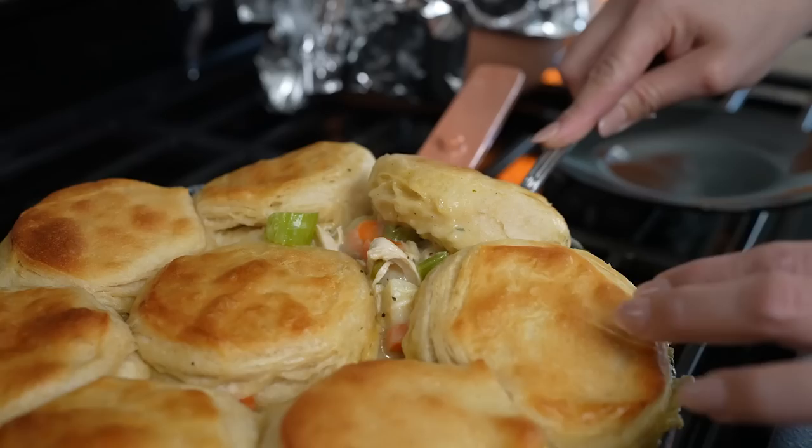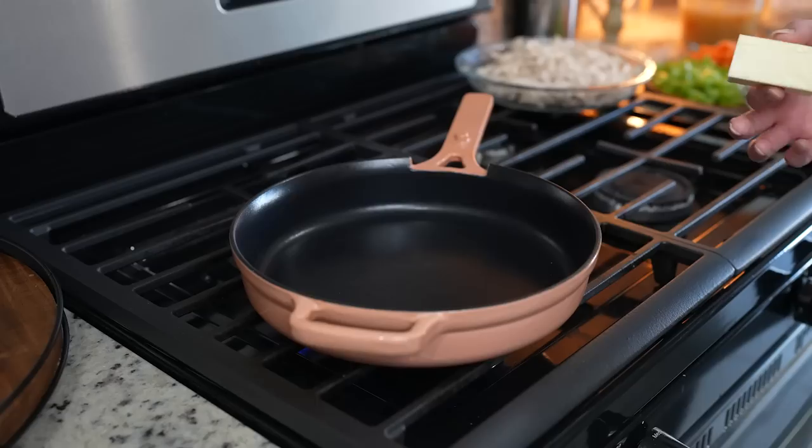Hi guys, welcome back to my channel. Today I'm going to share with you how to make a delicious pot pie using your leftover turkey or chicken. So if you're ready, let's get started.